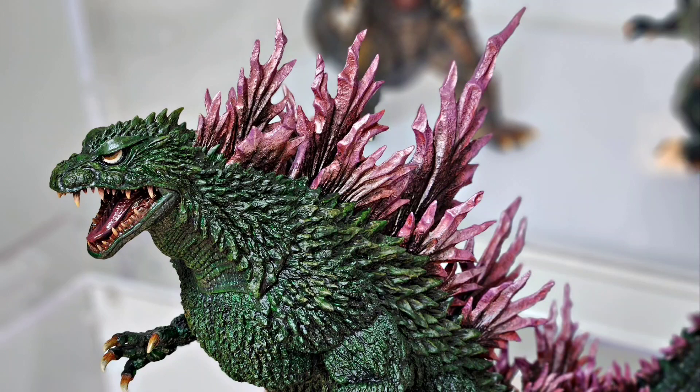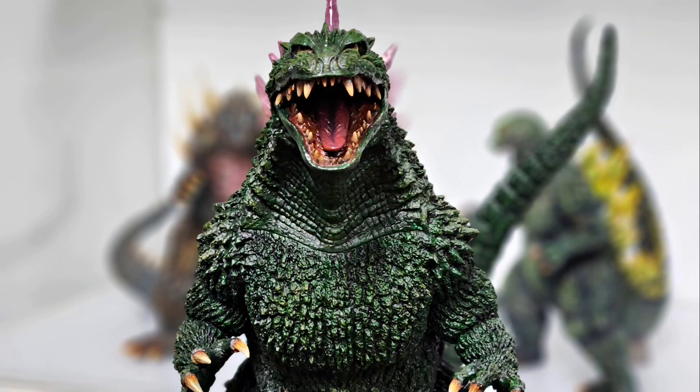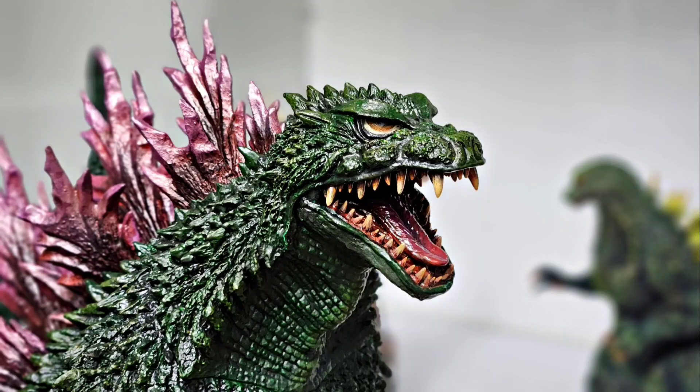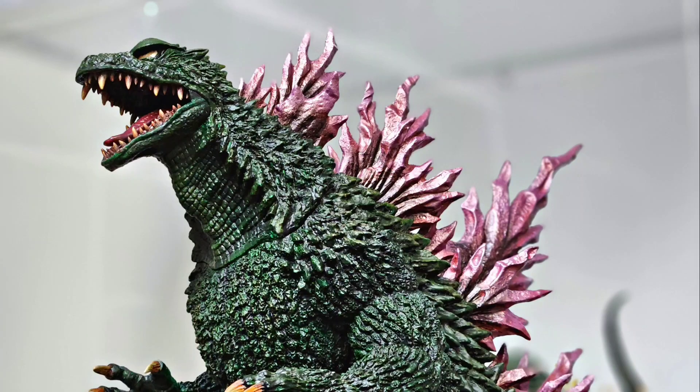I wanted to paint this in a way that avoided looking flat, because with this much green that's easy to do. So I painted him with a lot of highlights — nuanced of course — which is why you'll see different shades of green mixed with brown. I did dry brushing on the spikes and different areas of the texture that really protrude from the rest of the body, to accentuate the spikier parts, including areas like the brows and the ears, to really add dimension among the rest of the scales.